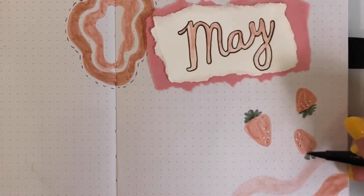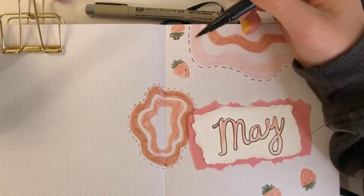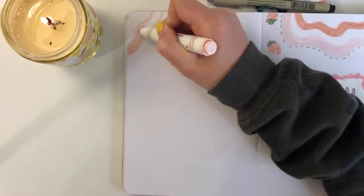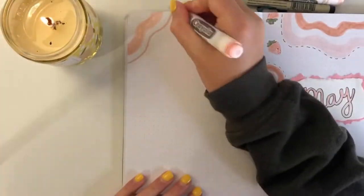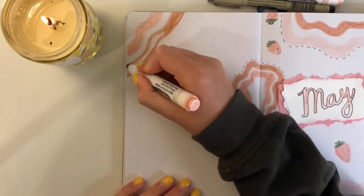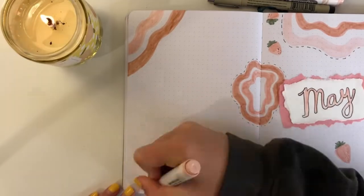Now I'm grabbing a green Tombow brush pen and adding little leaves to the top of our super cute strawberries. Over here I'm going to repeat the same thing — this is my quote page and I really like how it turned out this month. I love the quote and the decorations around it, so I'm going to leave you to chill and listen to the music as I finish up this page.